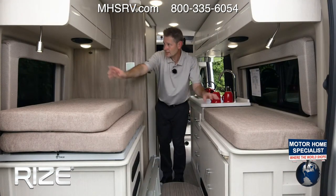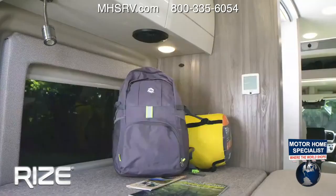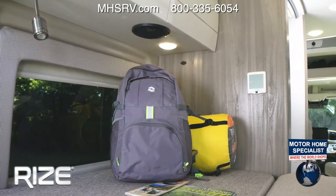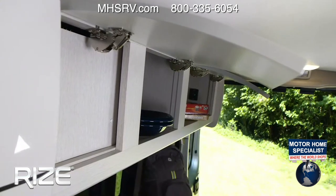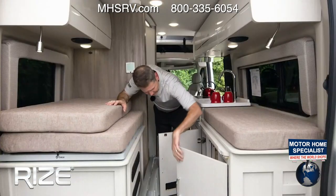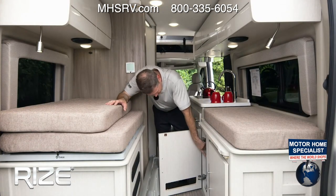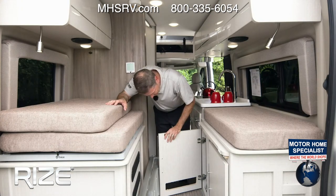Speakers right here — we'll talk about cranking those up when you're on the road. Down below you have your fuse box, your 1,000-watt pure sine inverter, your plumbing, and your water filter — everything you need is easily accessible.